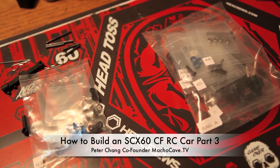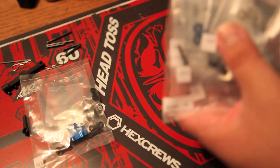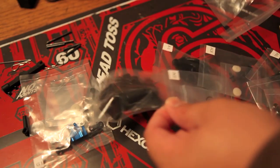Welcome to part 3 of my SCX-60CF build. Today I have my steering servo parts and the steering parts arrive.